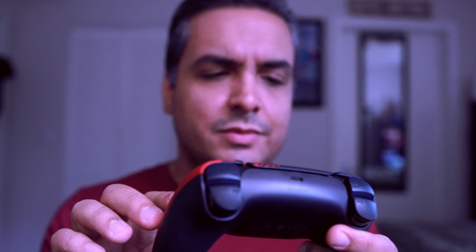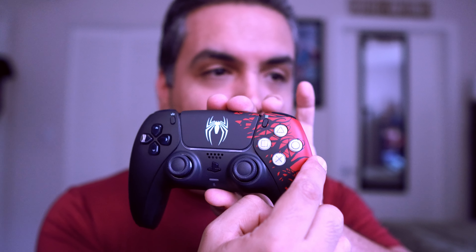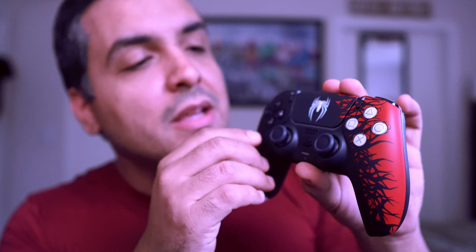As far as what people have been saying about the symbiote design — there is an actual texture to it right where the black tendrils meet the red area. When you touch it, it's deepened — the red is raised and the black symbiote part sinks in. You pass your finger through this area and you can actually feel the symbiote tendrils on the controller. So yeah, that detail is real.